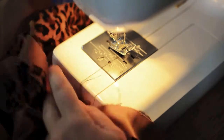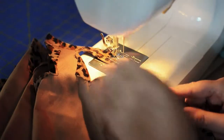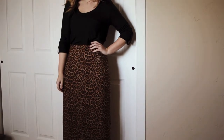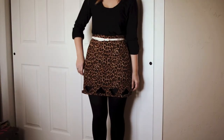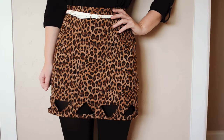Repeat this process for all of your shapes, and then finish your skirt by hemming the bottom. And voila! You've turned a maxi skirt into your own customized mini skirt with geometric cutouts.